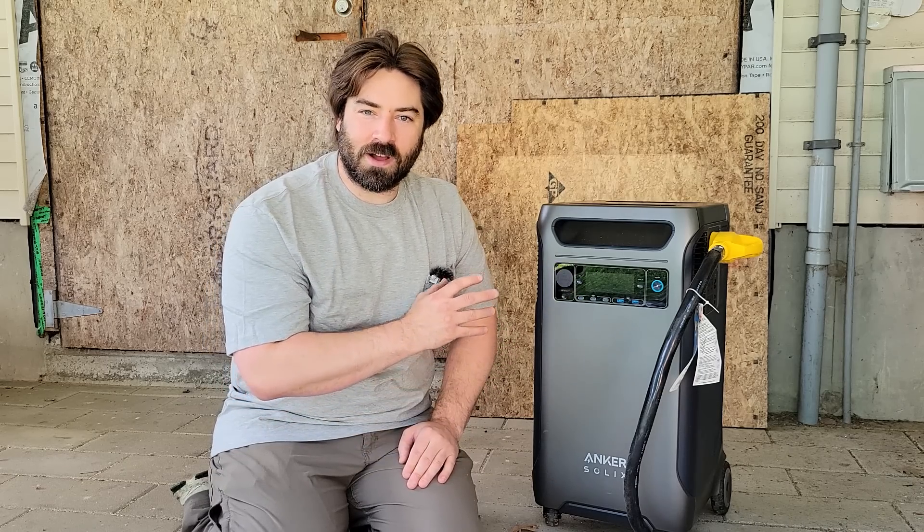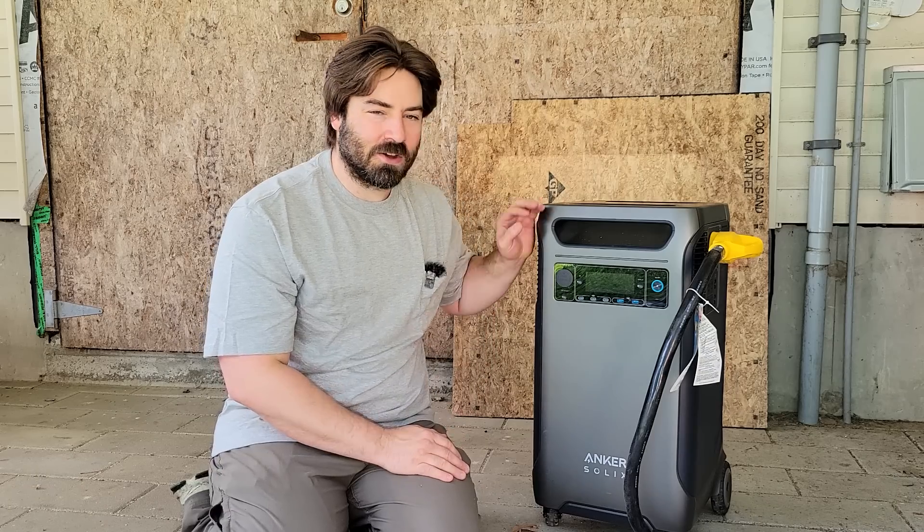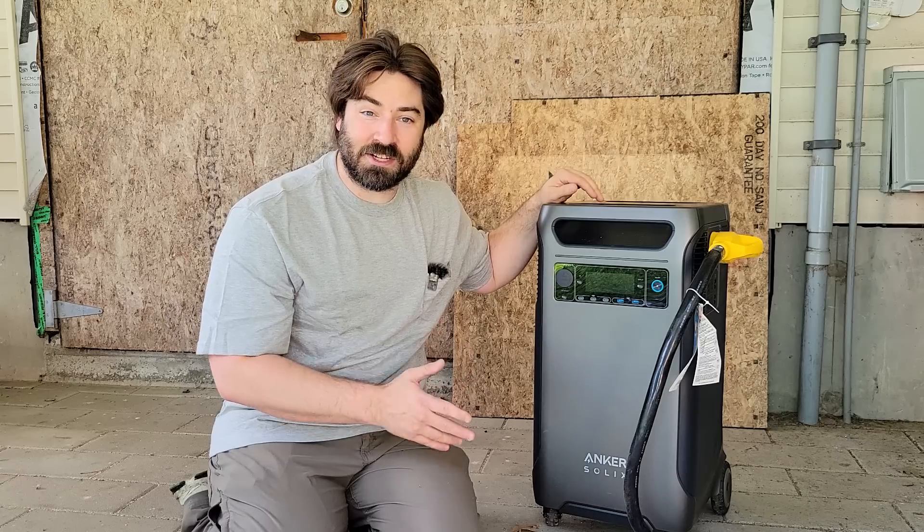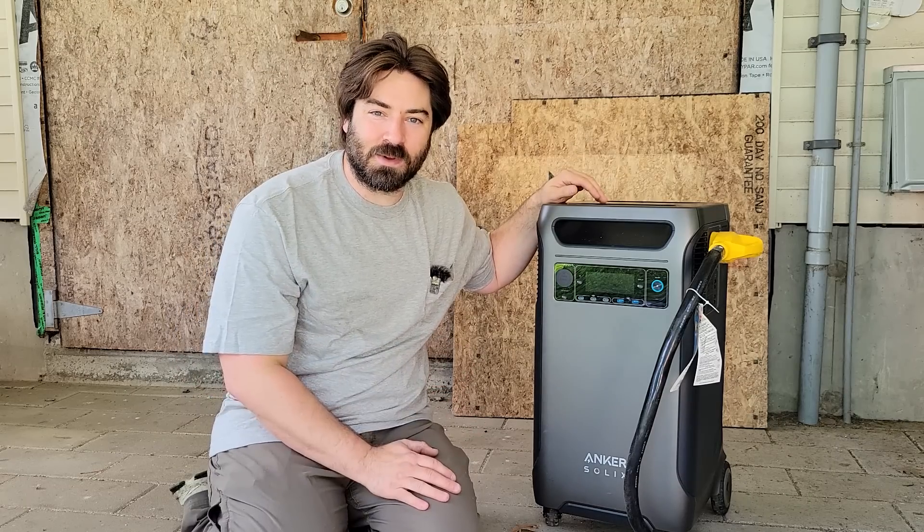But I was impressed that we got some of those items going. Knowing that in an emergency or a power outage, you can run a lot of things in your house like your refrigerators, your freezers, and keep the lights on. But you might want to go around and turn off some of those 240 volt loads so it doesn't trip out. It turned right back on again, so we know we didn't damage it. Let's keep testing and see what else we can run.